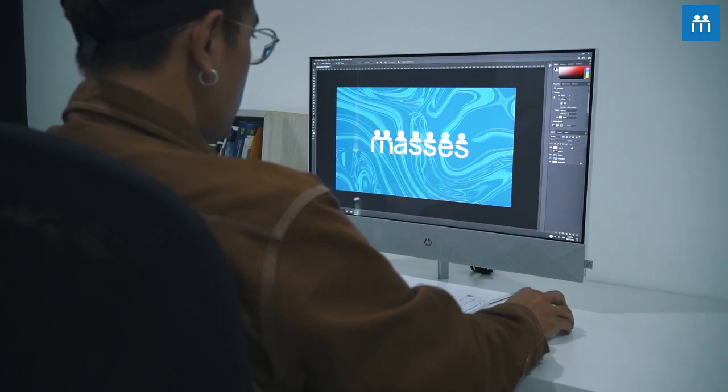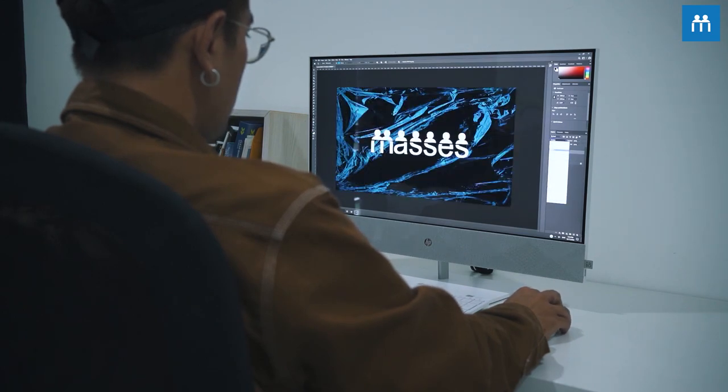As a content creator or video editor, performance is really important to us. Nobody likes to work with a slow or laggy computer that has slow playbacks or even a slow render. With this, you don't have to worry about whether it runs smoothly with Photoshop and Premiere Pro — it definitely does.